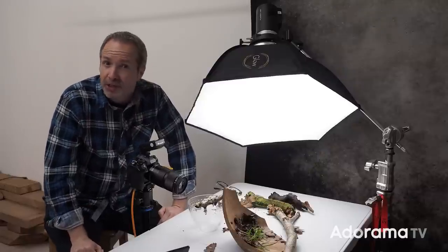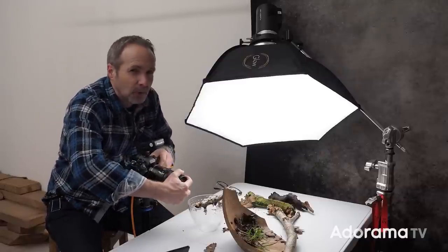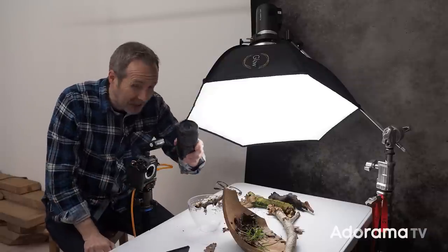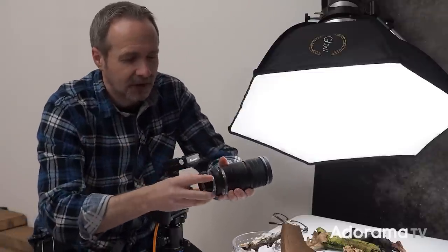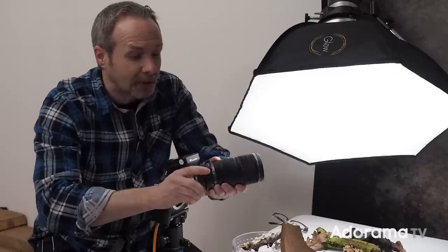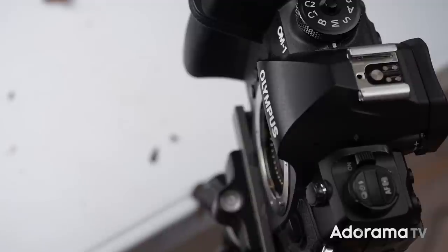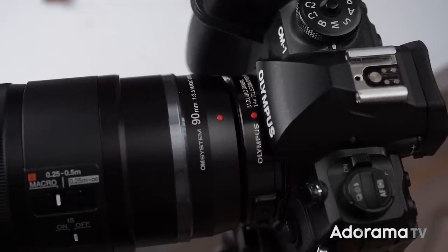But if that's not enough magnification for you, you can go closer, because the 90mm macro is fully compatible with the Olympus OM System 2x teleconverter, which I actually don't have. However, I do have the 1.4 converter, which also works. The 2x converter will double your magnification again to 4x magnification, and the 1.4 converter will make it somewhere in between the two.